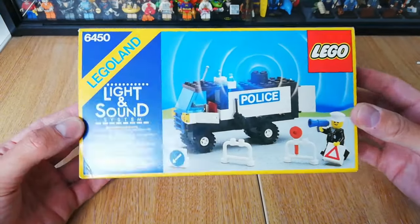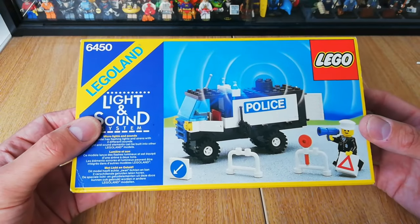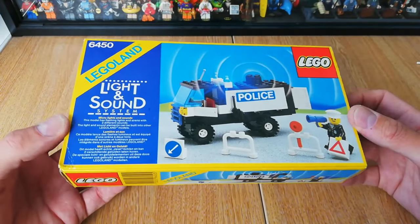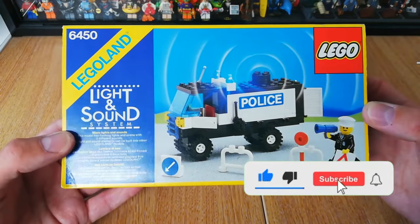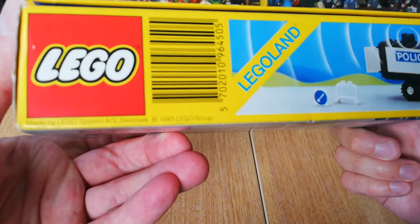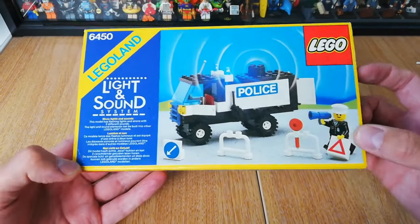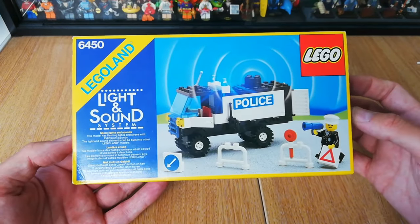Welcome back guys, I've got another classic set for you today. It's 6450, the Lego Light and Sound mobile police truck. I absolutely love this thing — it was known in the UK just as the police van. It's got 77 pieces; you'd think it'd be more, but that battery pack takes up a lot of space. It's a set from 1985, though it's listed as 1986 on Brickset — possibly launched at the back end of the year. Just the one minifigure.